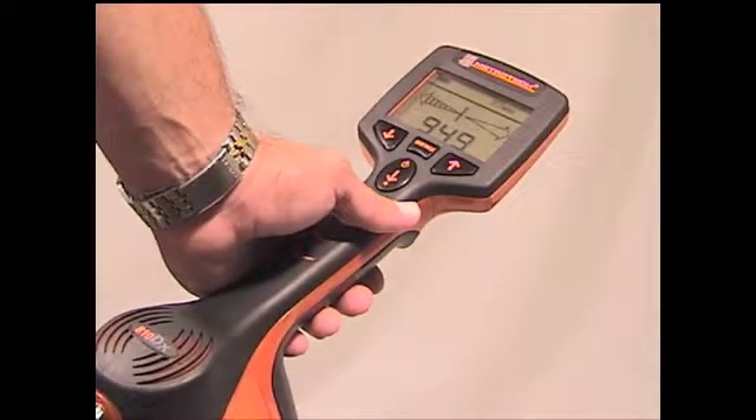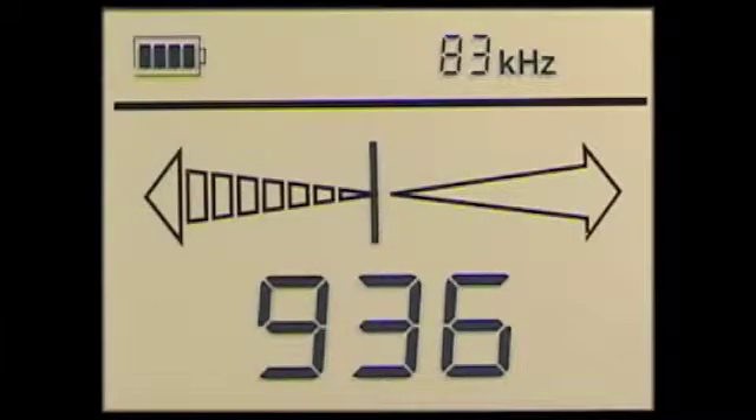The up and down arrows control the speaker volume. Since the Metrotek 810DX receiver has a built-in automatic gain, there is no gain control needed. The battery symbol on the LCD continually indicates the battery status. If the battery needs to be replaced, the battery symbol will not have any bars.